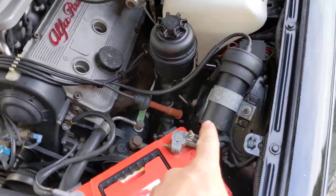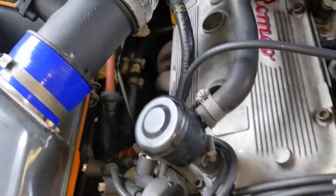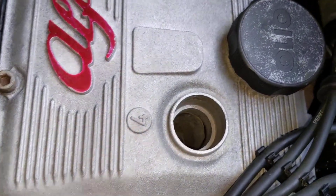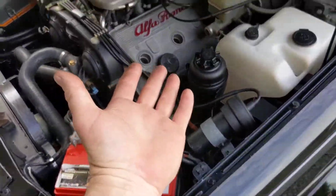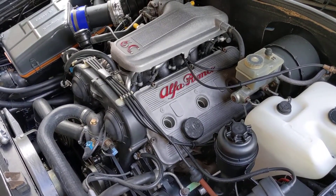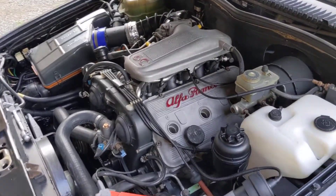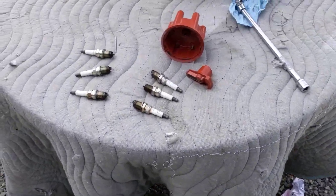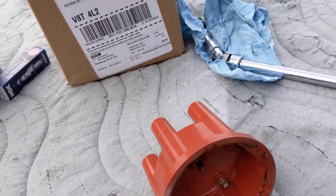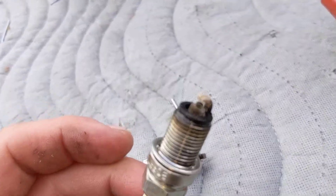I think the coil is probably cheaper than the spark plugs I bought anyway. We've pulled everything out and given those holes a nice clean. Right now would be a good time to run a compression check, but I already know that the cylinder pressure on this engine is about 260 PSI, so it's a really healthy, very strong engine.